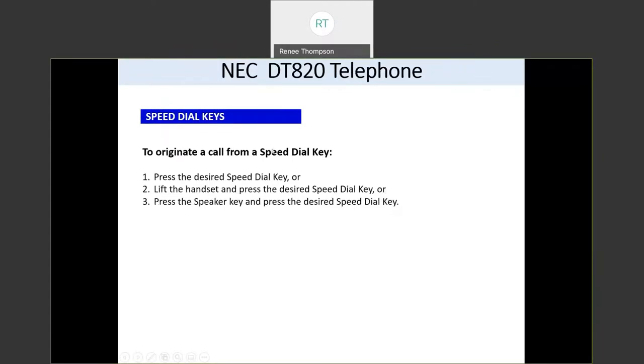Once you get a speed dial key programmed, all you have to do to call that person is press that button. If you press it without lifting your handset, it goes out your speakerphone, or you can press it and then lift your handset to connect to that person.